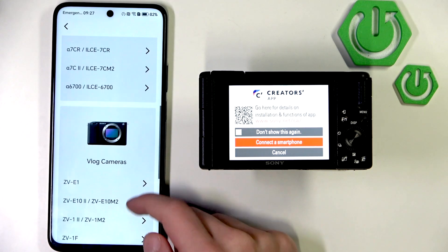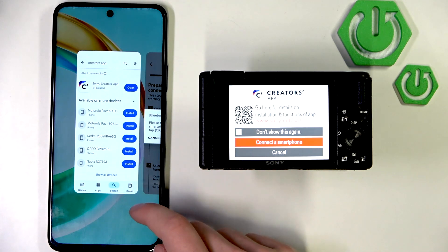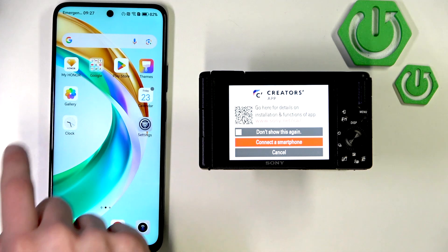Then, choose your model ZV-1 Mark II and turn on Bluetooth.